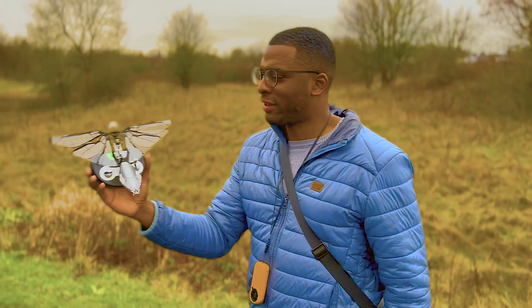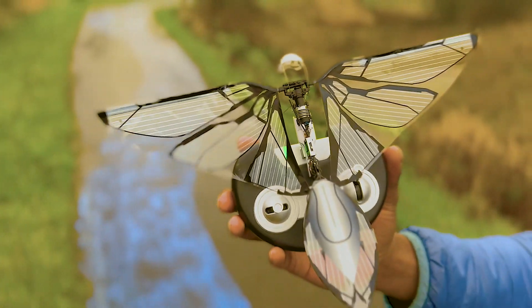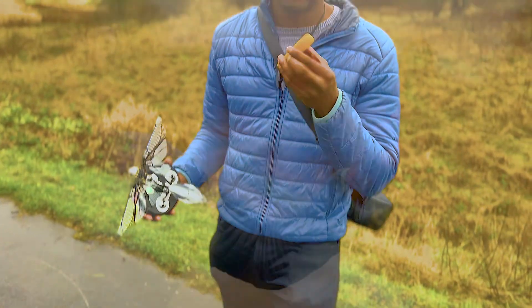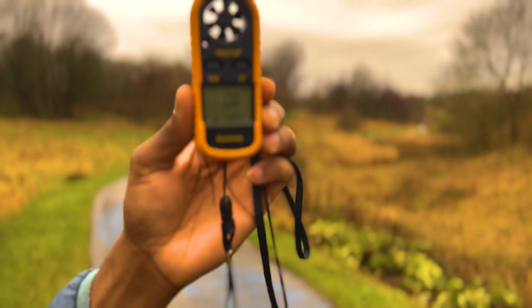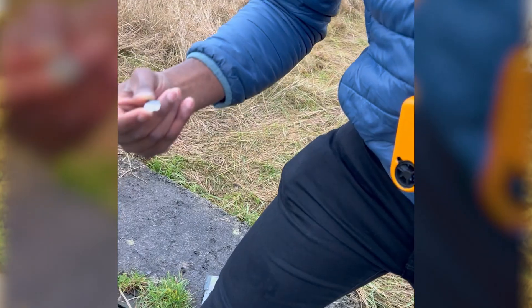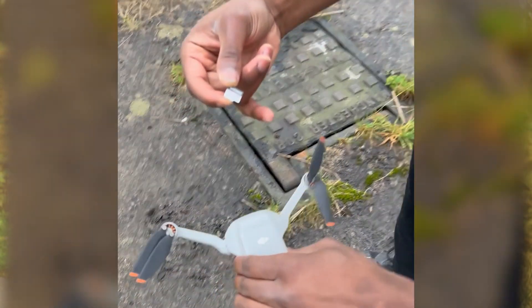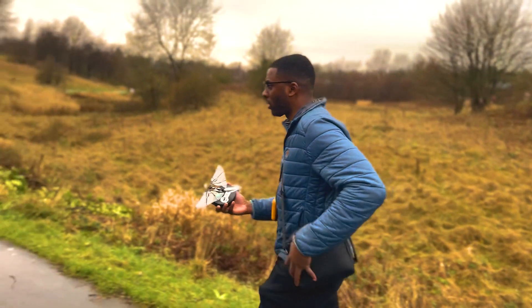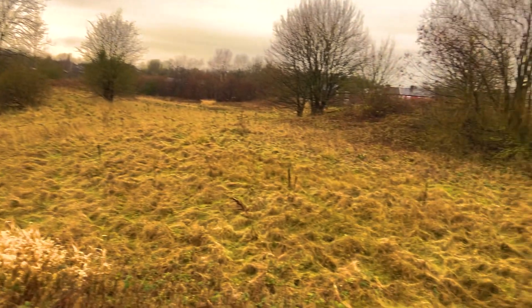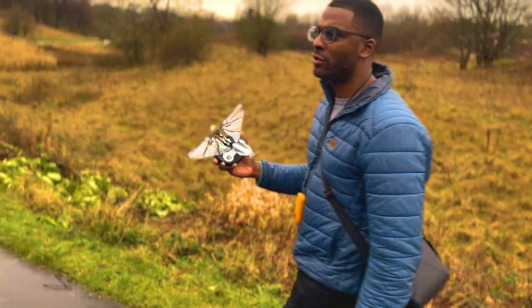So we have the Metafly made by Bionic Bird, and we've also got an anemometer which measures wind speed — the Metafly can fly up to wind speeds of about 8 miles an hour. We've also got a DJI Mini 2 drone to get some aerial shots from above. If we take a walk, we find a nice area that's quite undulated with rolling surfaces, which might give us some increased lift as we fly over the hills.